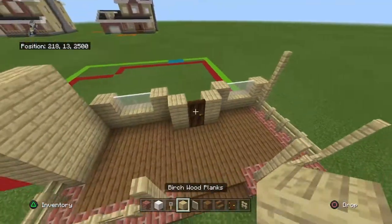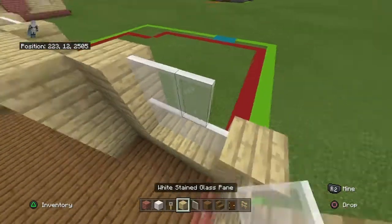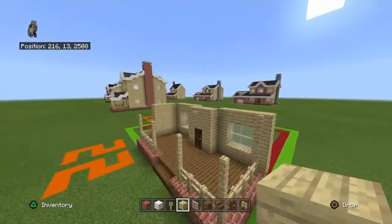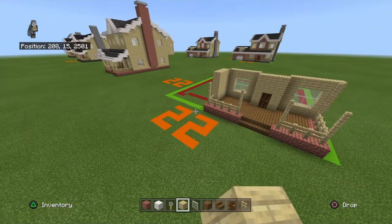Copy that row one more time, except place a birch plank over the door and a birch on top of that. The build changes shape a little bit here. We'll leave the front for now and move on to the right wall, then the back wall, and come back to the front. The left garage will be last.